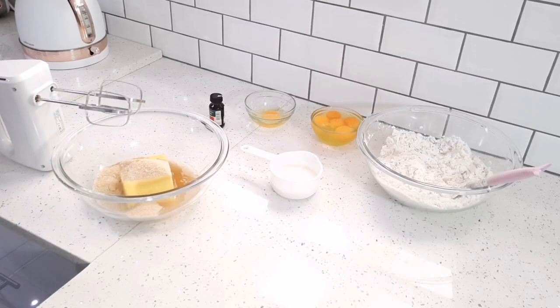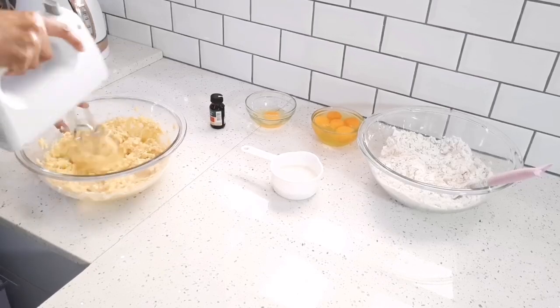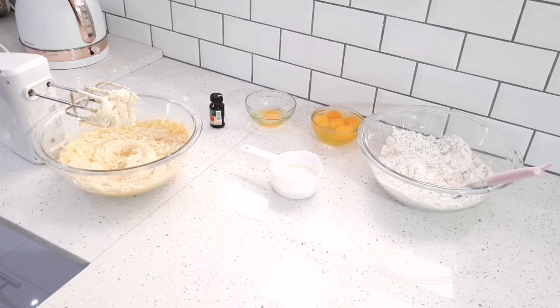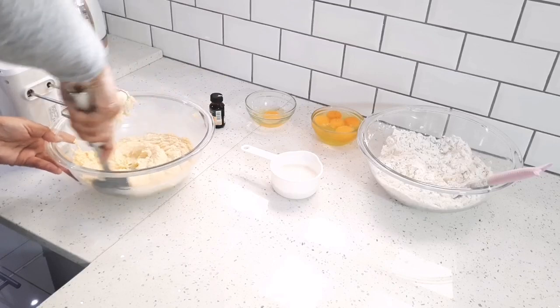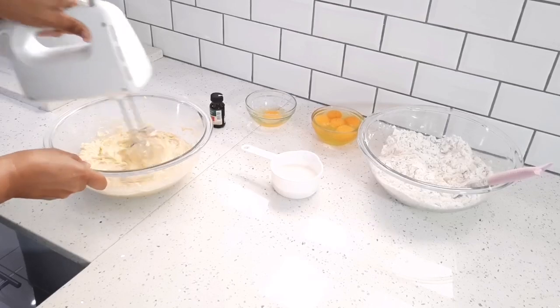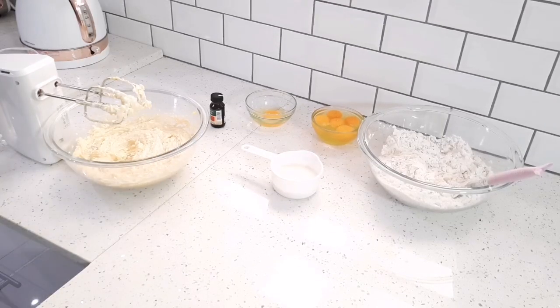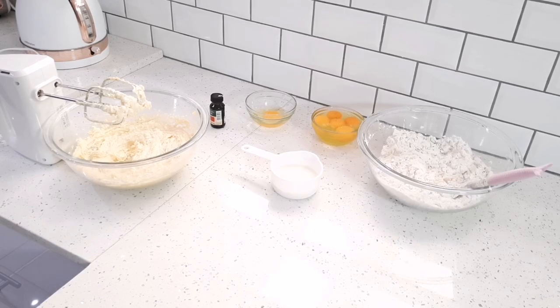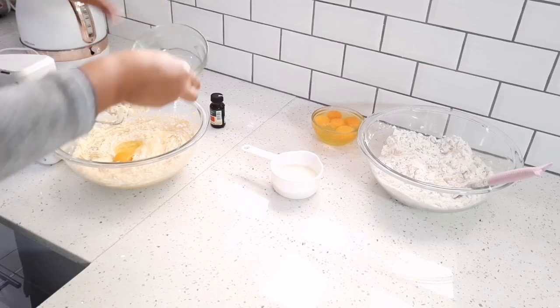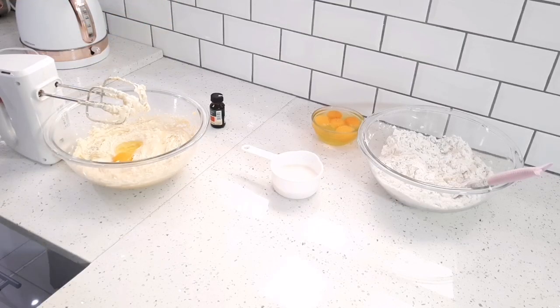Just until it's nice and smooth. I'm just going to scrape the sides of my bowl to make sure that everything is incorporated. You don't want to over mix your butter and your sugar. Now I'm going to add my eggs, but I'm going to add them one at a time and beat after each addition.